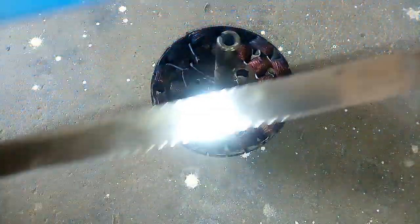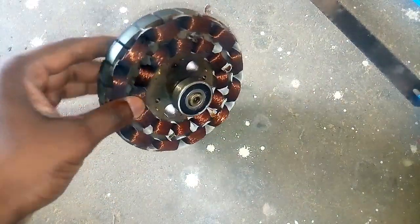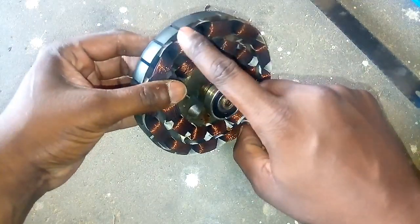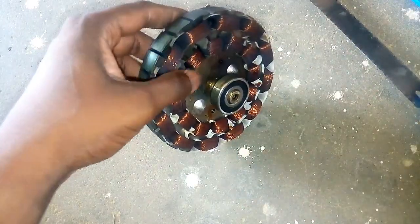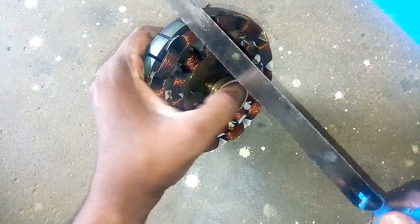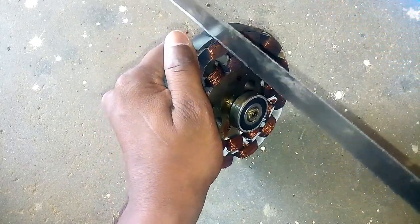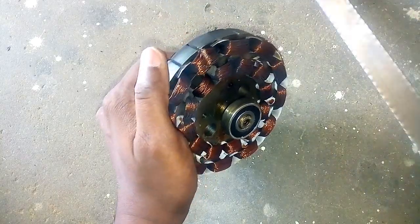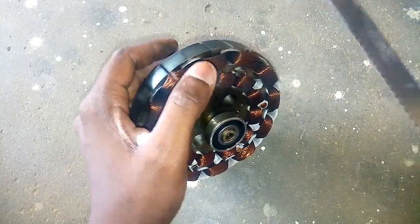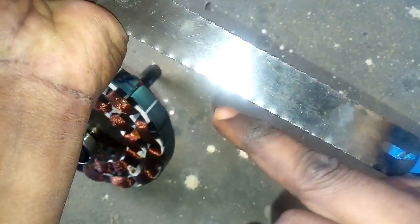We use the Axa frame to remove the ceiling fan. We will cut the ceiling fan frame. You can cut the entire size of the front.